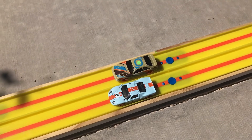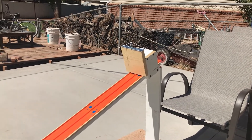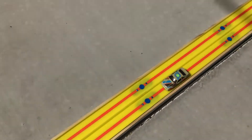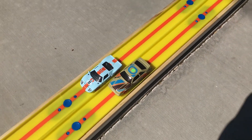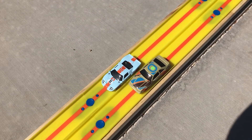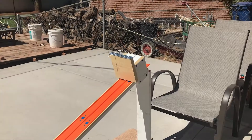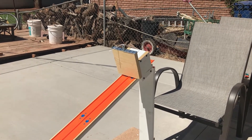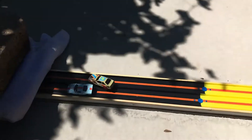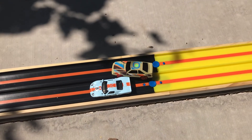GT40 on the outside - three, two, one - Mustang got that one too. That was a close race again but Mustang pulled it out. Swapping back - Mustang on the outside, GT40 on the inside, three, two, one, race - Mustang definitely pulled that one out. Convinced Mustang is moving on.